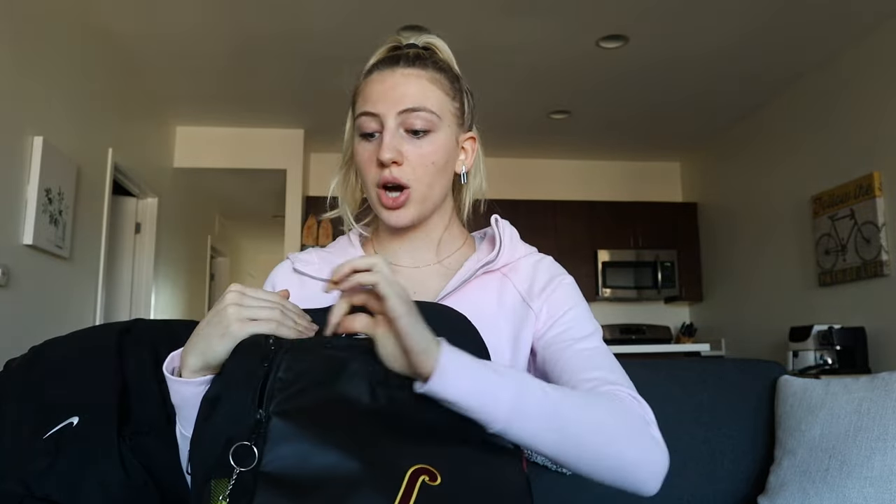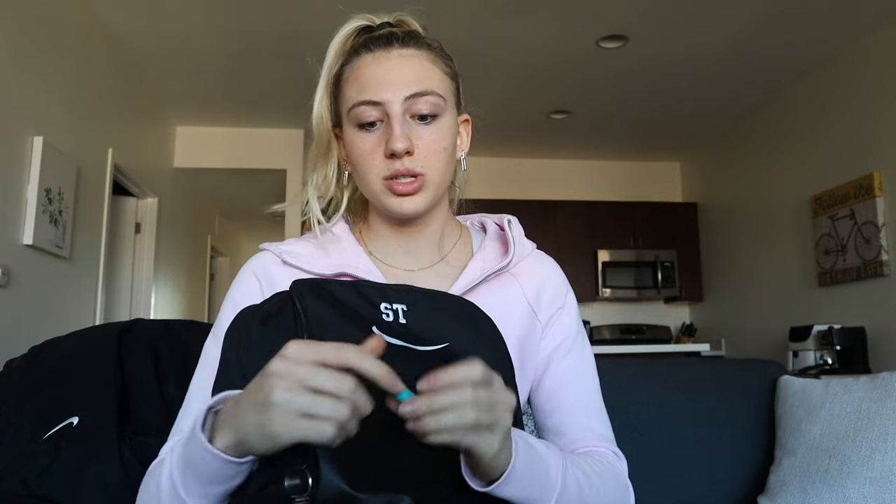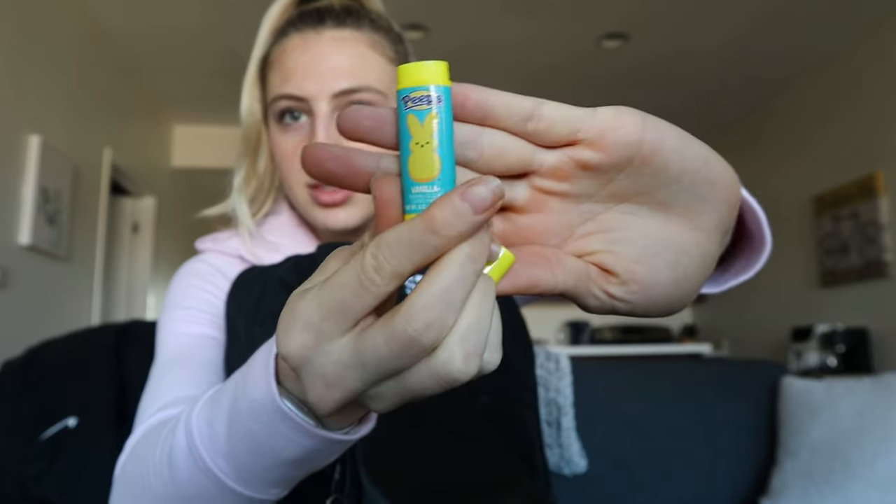Moving on to our last pocket — so cute! I got this for Easter last year and it's actually a chapstick holder. My lips get really chapped during basketball season because it's so cold outside, and after games — maybe from breathing in and out so much — my lips just get so chapped. It has vanilla chapstick in there. This pocket also has a waterproof liner for anything that could spill or if you have bad-smelling shoes or sweaty clothes.